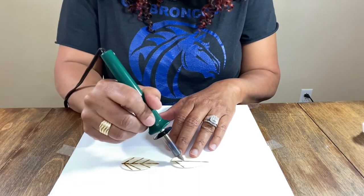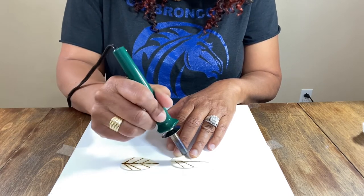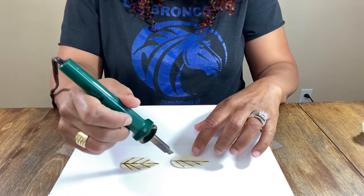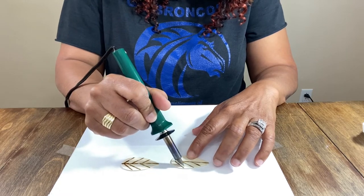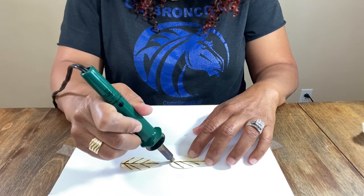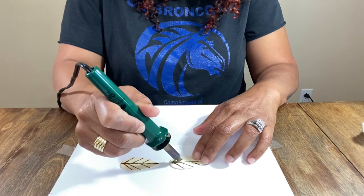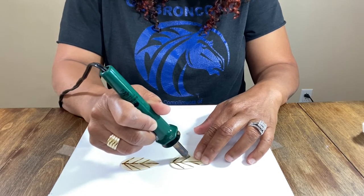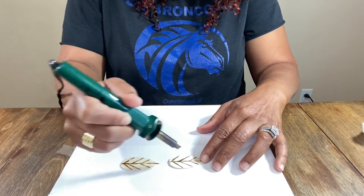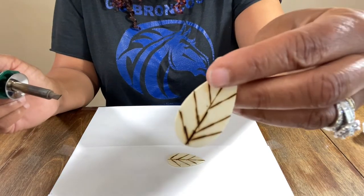Just keep in mind the wood burner is going to do what the wood burner wants to do, because it's going to follow the grain in the wood. It's not going to necessarily follow your hand or the direction that you want it to go. Since it's kind of looking like a leaf design, I'm just going to go with that. If you hold it too much into the wood, like you're trying to use it like a pen or a pencil, it's going to dig into the wood. I can tell that this piece of wood is a little bit smoother because it's traveling along a little bit easier than the other one.